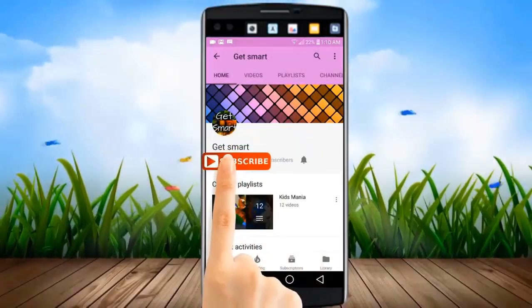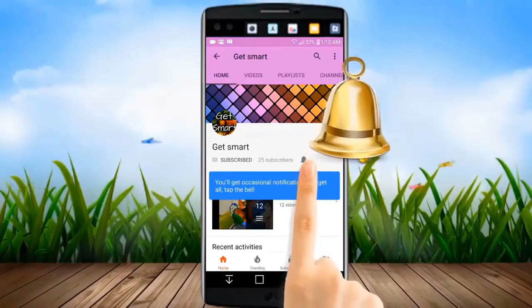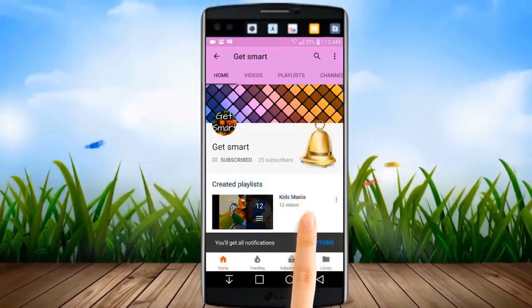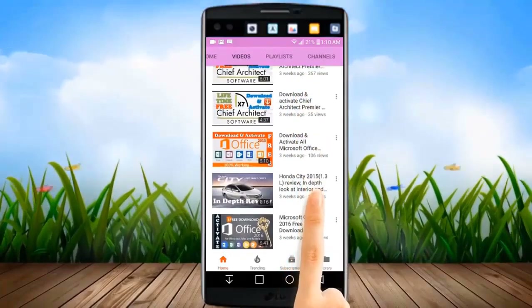Subscribe to get smart, and to watch the latest videos first. Hit the bell icon and you will be notified about new video updates instantly.